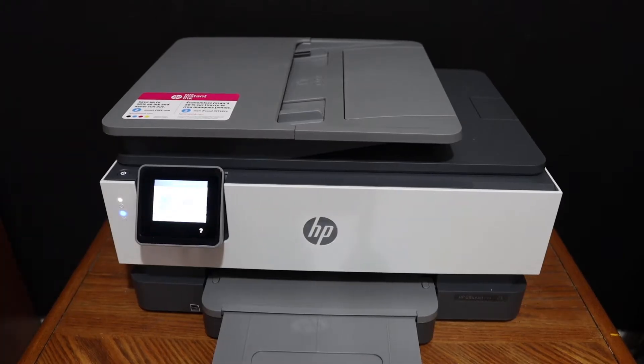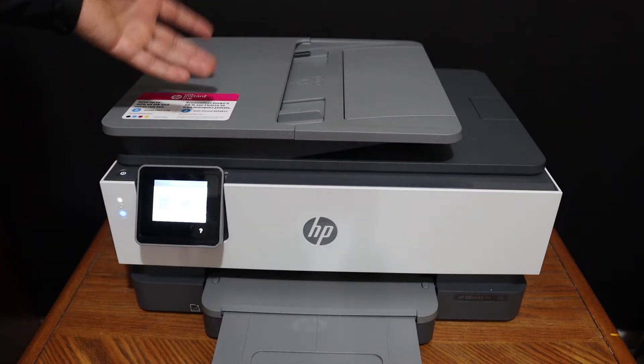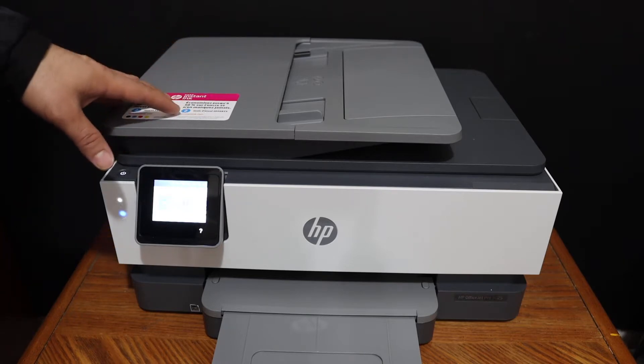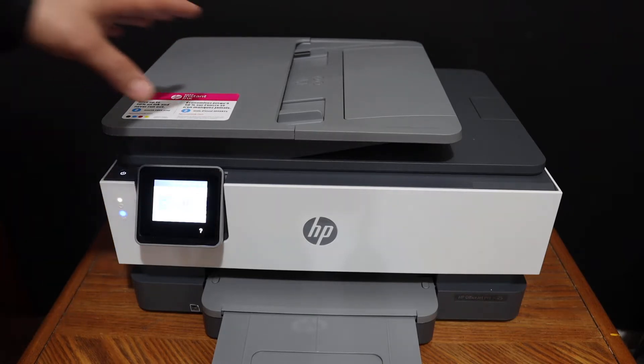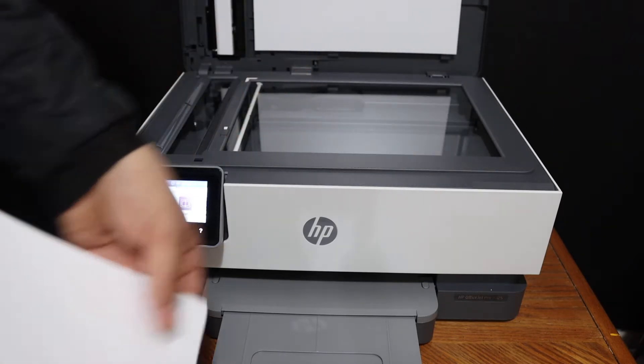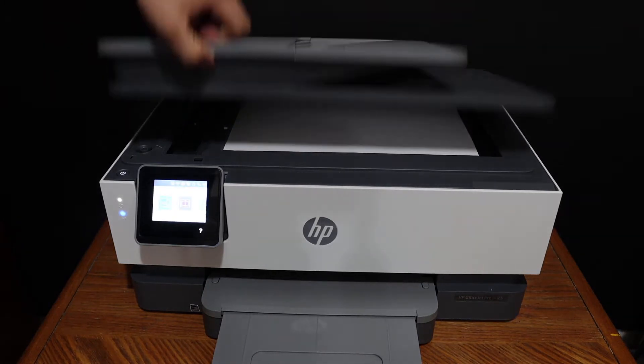In this video I'm going to show you how to do the copy, printing, and scanning using your HP OfficeJet Pro 8012 all-in-one printer. To do a copy, simply place a page here, or if it's a photo or passport, you can place it facing downwards on the upper-hand side corner.